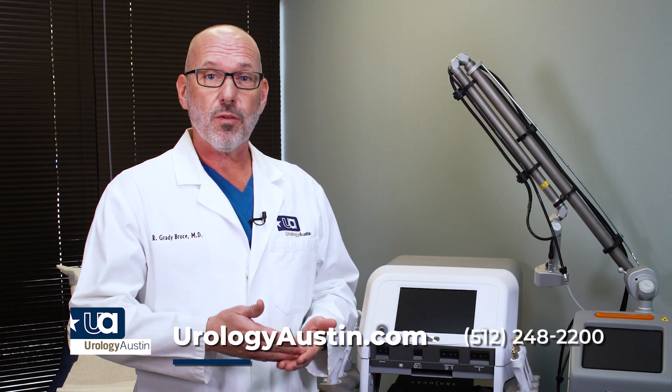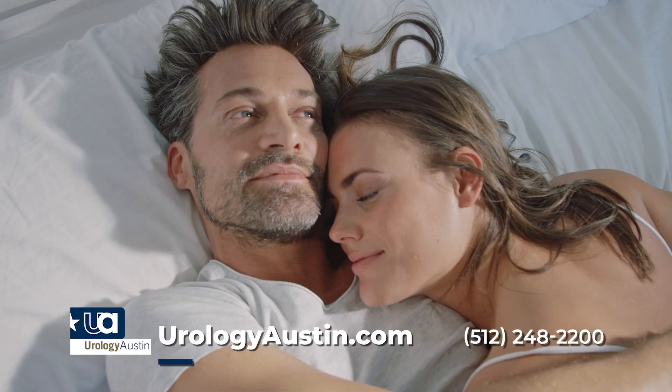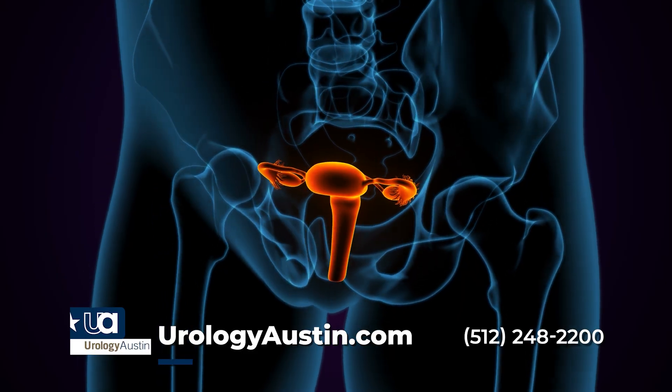Vaginal rejuvenation. It's a way to make the vaginal skin healthier, with better sexual function, better urinary function, and better pelvic health function.